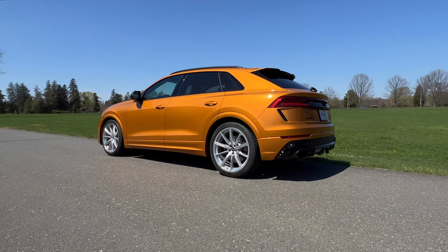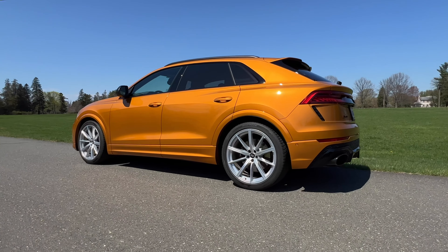All right, let's do this. Left foot on the brake, gas all the way down, let it build, build, build, and go. Oh, man. My name is Omar and this is the Audi RS Q8.